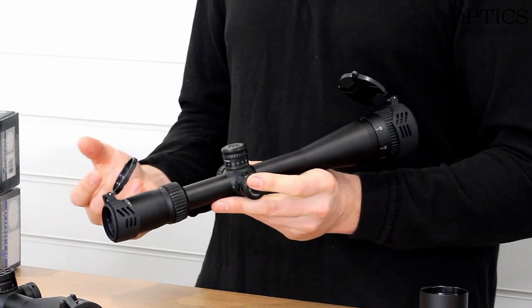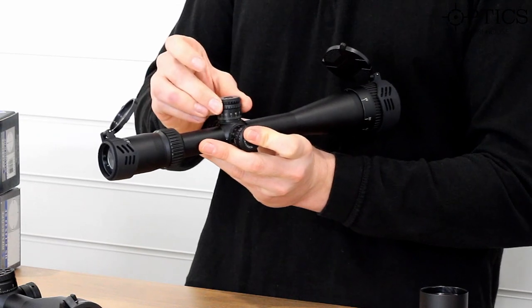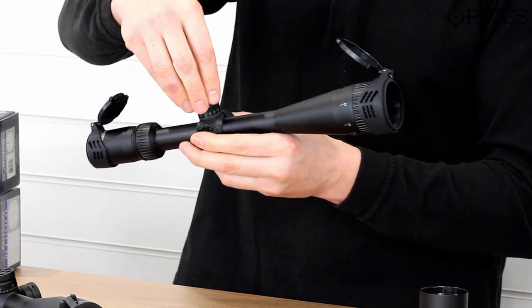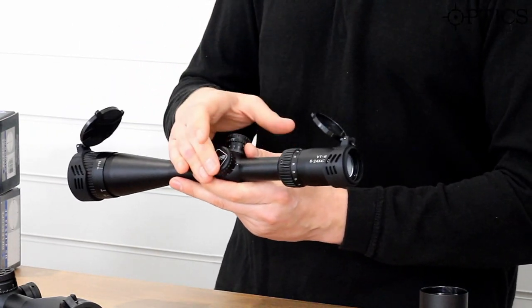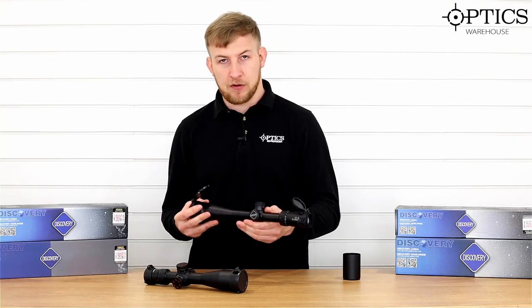Turrets on here — they are lockable. They're quarter MOA and it's got quite a positive click on there. For a cheaper scope, I'm quite impressed with the click on them — nice solid lock down. And also, your illumination here — you've got red and green illumination with settings one to five on each one.